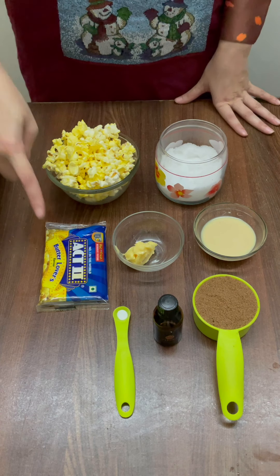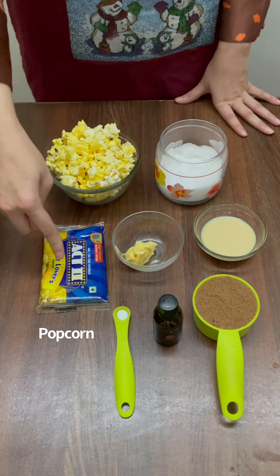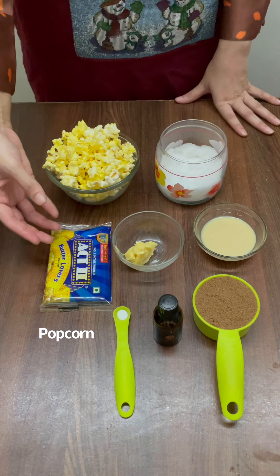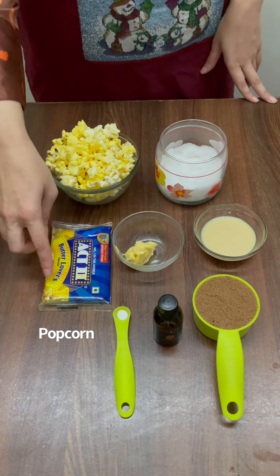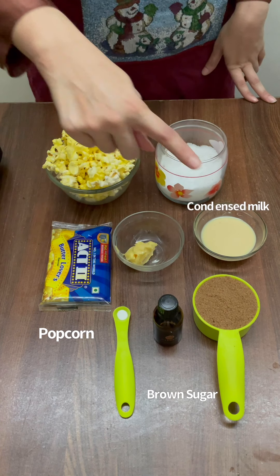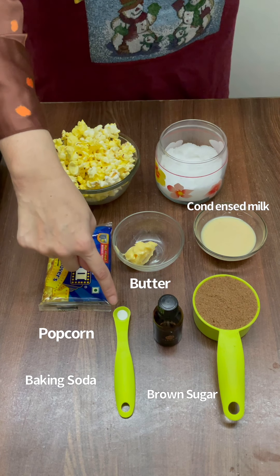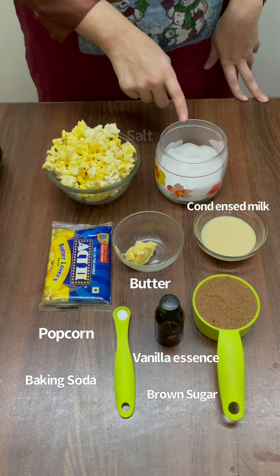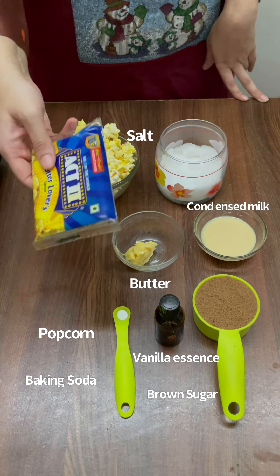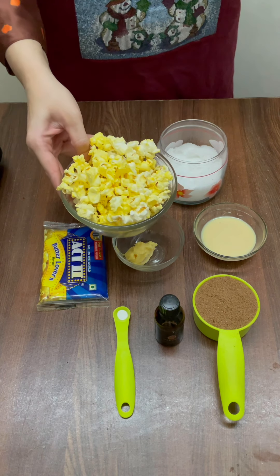Now let's look at the ingredients first. I have a popcorn packet — you can buy whichever one you get in the market. I'm using Act 2, the smaller packet which makes about one-fourth cup of corn kernels. Since the raw corn kernels were one-fourth cup, I have taken double the quantity of brown sugar, that is half a cup of brown sugar, 2 tablespoons of condensed milk, 1 tablespoon of butter, 1/8 teaspoon or just a pinch of baking soda, vanilla essence, some salt. And this is how the popcorns look when you pop them in the microwave or follow the instructions at the back of the packet — plain, just like these.